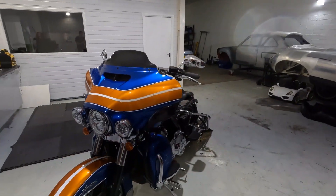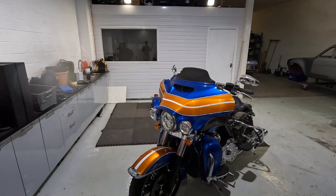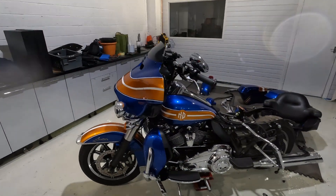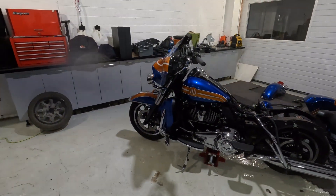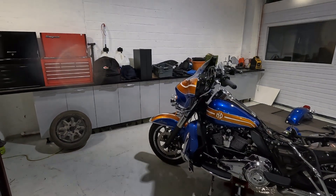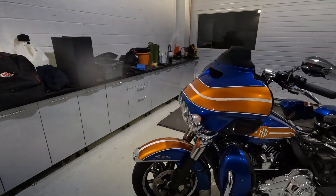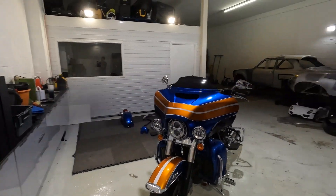I thought I'd show you this so far. In the next part, you'll see it taking shape — being prepped for primer and prepped for paint, and then painted, and then the final assembly to see the finished product. I think it'll look really good with all the chrome and the polished wheels it already has. I think it'll all blend and pop really well, so keep an eye out for that.